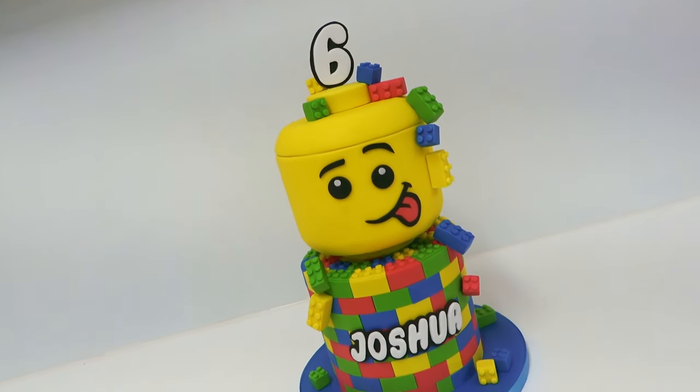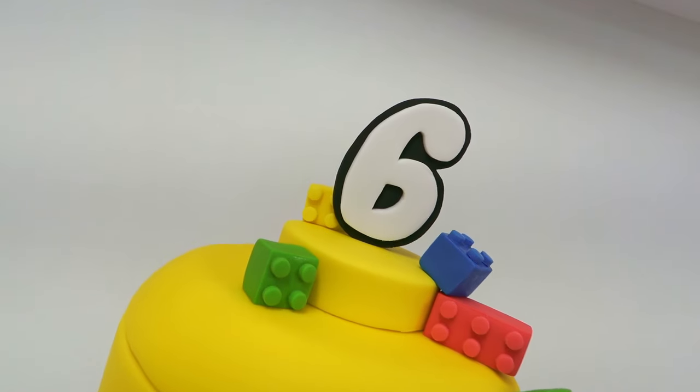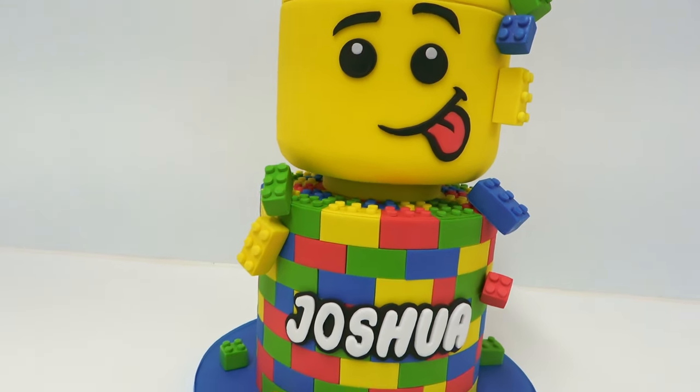Welcome back to another tutorial. This week we're working on a lego themed cake with the top tier a little bit different than the standard round cake with a face on it — we're aiming more towards what an actual lego head would look like.